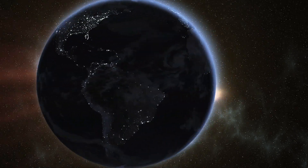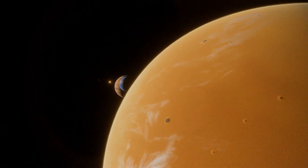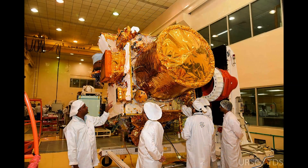SHAPE's function is to study spectral and polarimetric measurements of Earth from lunar orbit. Data from this instrument will help ISRO make further discoveries regarding exoplanets that may have life or be located in habitable zones. ISRO didn't include a separate orbiter for this mission because the Chandrayaan-2 orbiter is still operational and orbiting the moon.